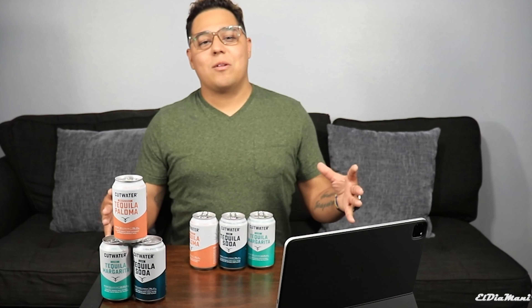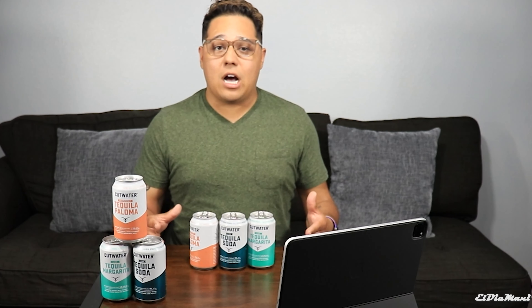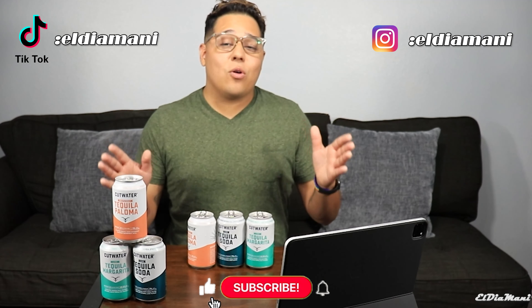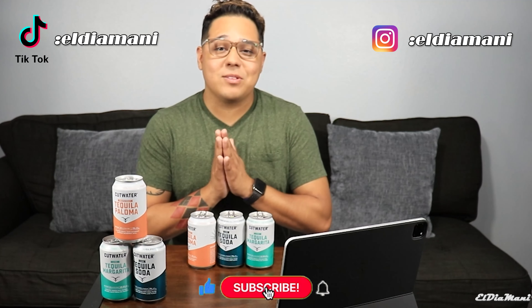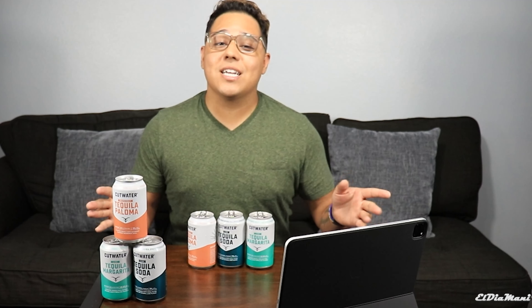Okay guys, that's it for today's video. Thank you guys so much for joining me today. I hope you guys enjoyed the videos and the products and everything they have to offer. I really recommend the margarita and paloma. I'll even recommend the tequila soda — it's just not for me, but it wasn't horrible either. Go ahead and like, comment, share, and subscribe to my YouTube channel. Big shout out to my director slash producer Alex, and my editor David. Thank you guys so much, and we'll see you guys next week. Drink responsibly.